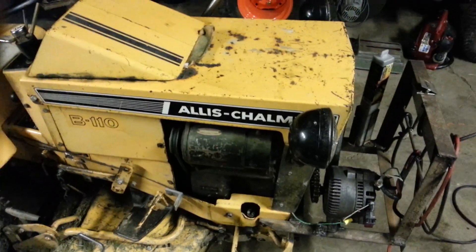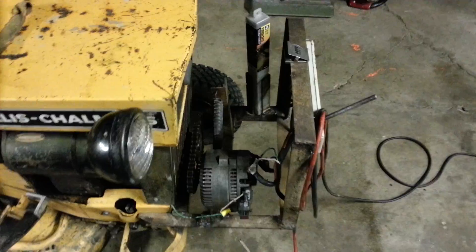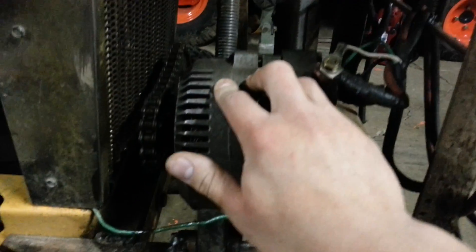This is my Allis Chalmers B-110 tractor alternator welder. It's made from a Ford Explorer alternator, about 100 amps, right here, at 92 volts.